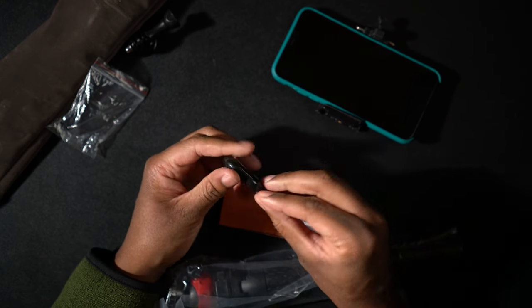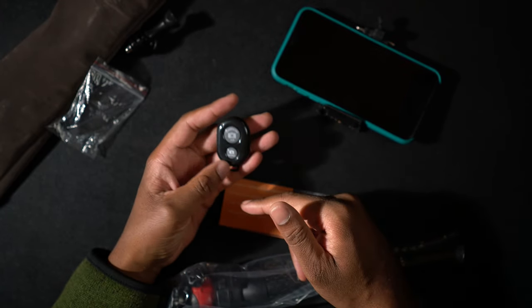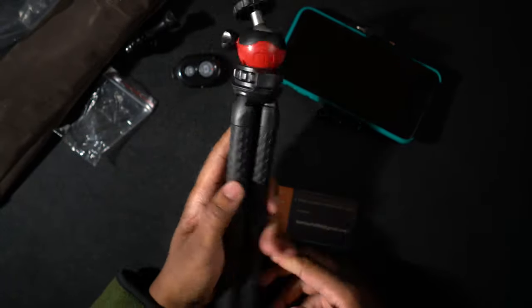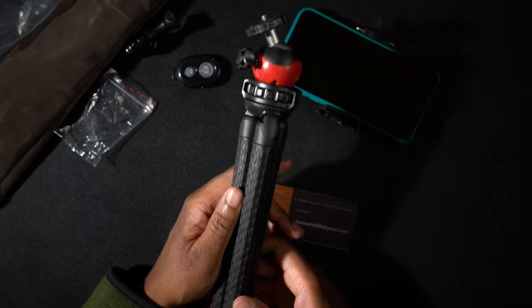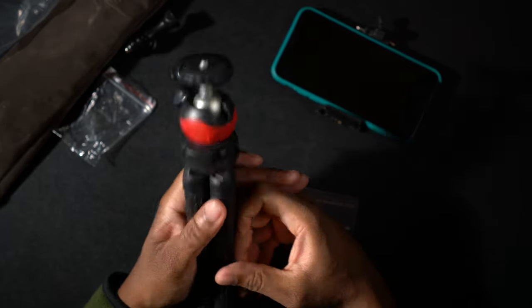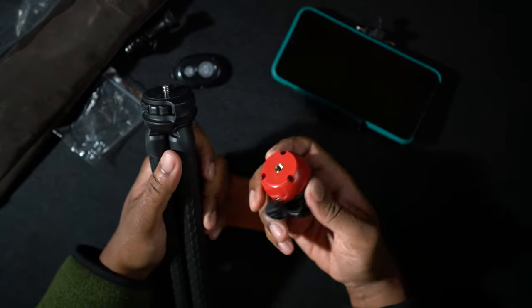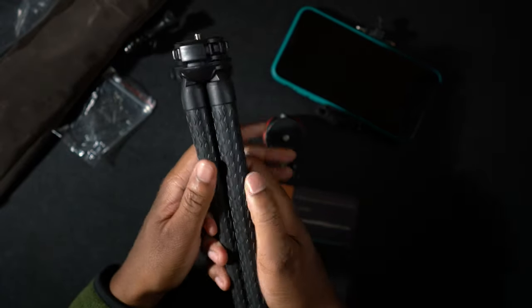That's really nice to see — you can pair it with both iOS and Android, you just hit the button you want. This is the mini tripod, and I'm really surprised — it actually feels like it has a little bit of heft to it. Not a lot, but enough that it doesn't feel cheap and plasticky. Right here you can loosen the ball head, and the ball head actually comes off. This is very cool — if you don't want to use the ball head, you can just use the tripod legs.